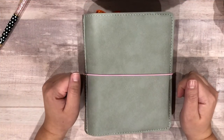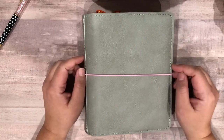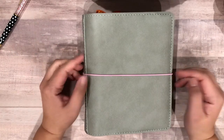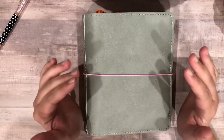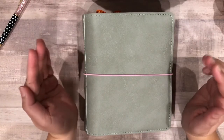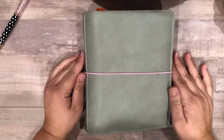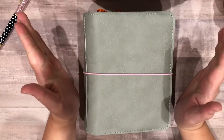Hey everyone, it's Jillian and welcome back to the channel if you're returning, and hello if you are just joining us for this flip through video. I have had to film this like four times — every time I am out of frame — so hopefully I can get it together and do this flip through.